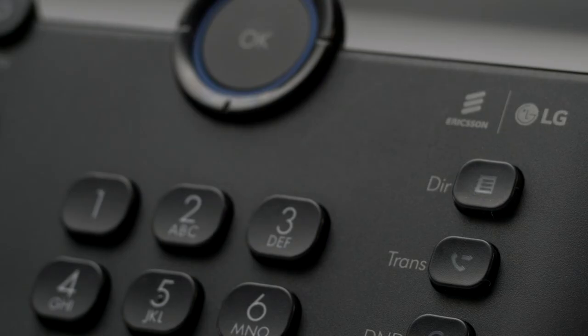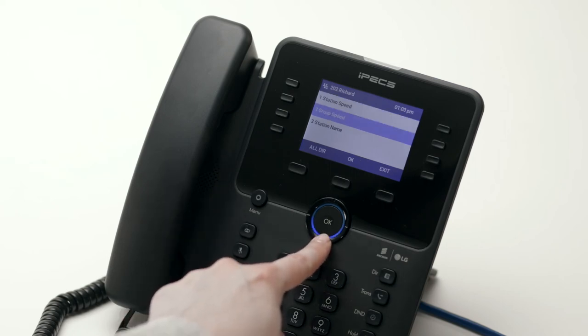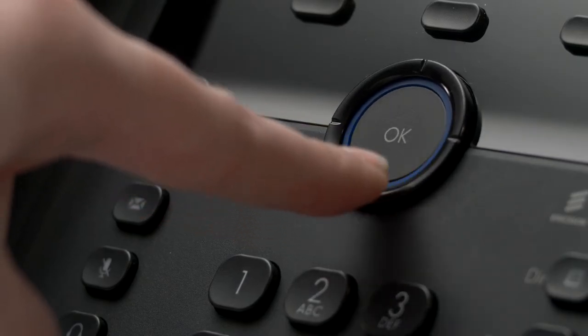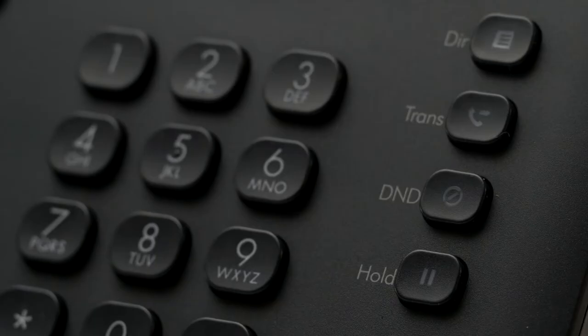Pressing the directory key will open a list of your phone's speed dials and contacts. These are divided into station speed dials, a directory stored only for your phone's extension; group speed, a company-wide directory maintained by your system administrator; and station name, an internal directory for colleague extensions within the business. Use the navigation buttons to scroll through the contacts or search using alpha dialing.